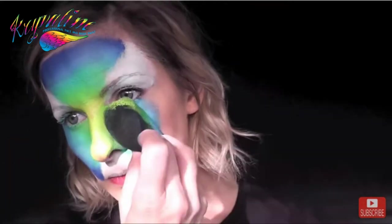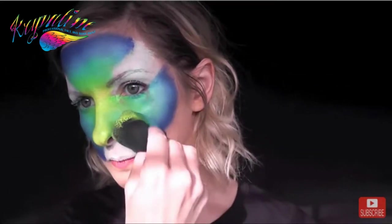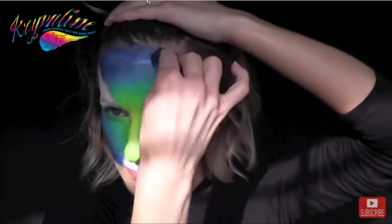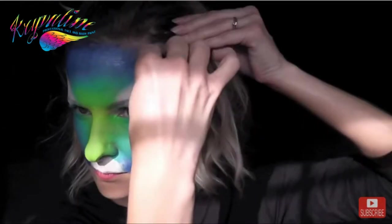At this point it's totally okay if it's not perfect around the eyes or around the edges because most of that is going to get covered up with line work. I decided I wanted this to be more of a fantasy tiger look so I'm taking some of the blue back into my hairline.